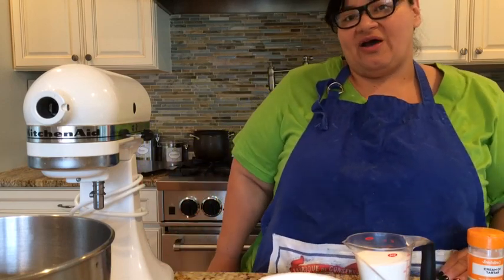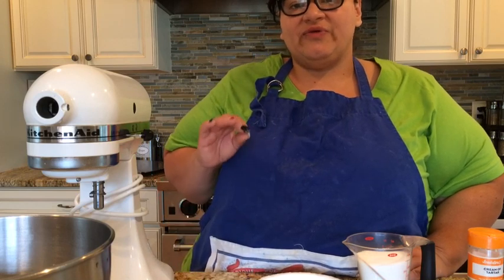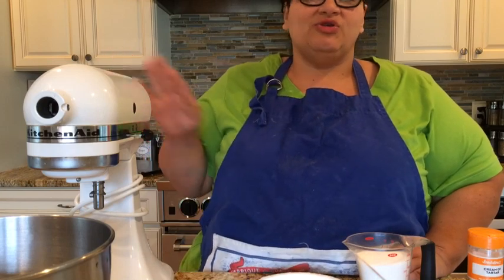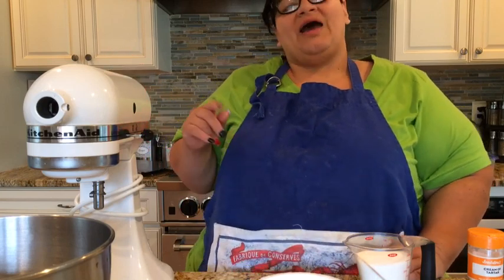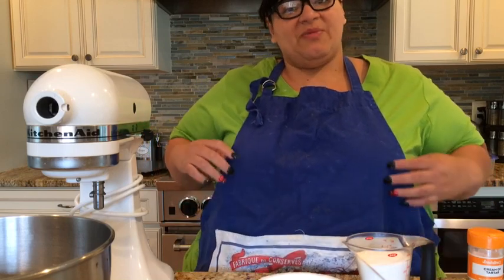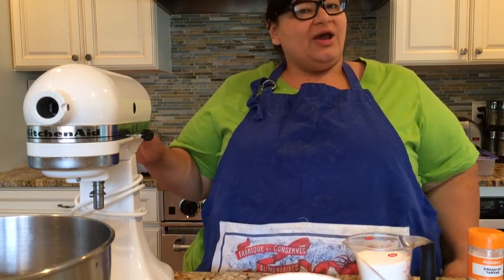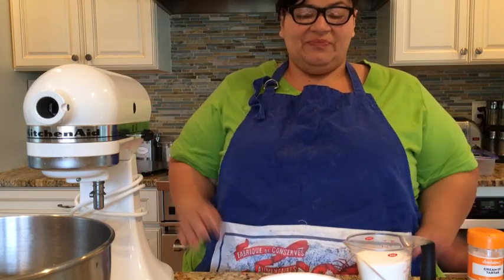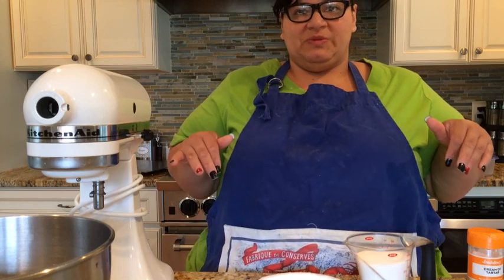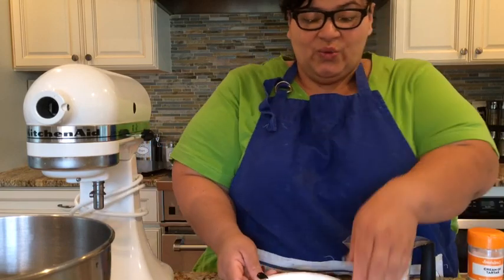My oven is at 225 — you have to cook these at 225 for 45 minutes. After 45 minutes, turn off the oven and leave it alone. Do not open the oven; they have to be in there drying up for another hour with it shut off. Also, you should have a cookie tray with parchment paper.